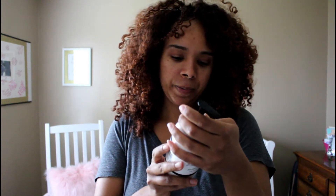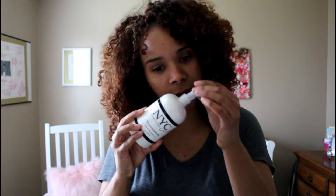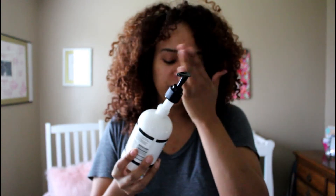Let me look at the conditioner. It says it has a bamboo scent mixed with essential ginger oil. Let me smell this one — this is the conditioner, by the way. Oh, that smells good too. Also silicone, paraben, and sulfate free.